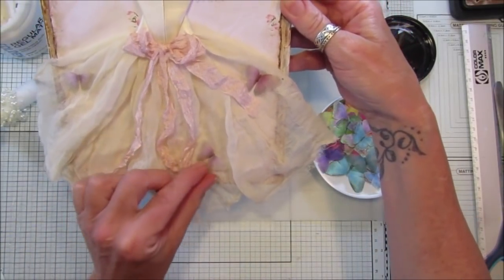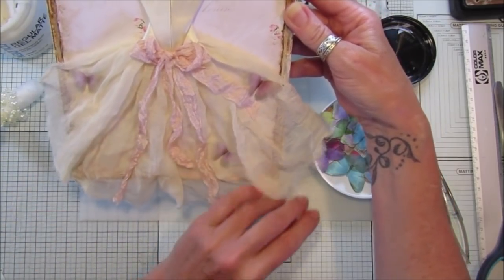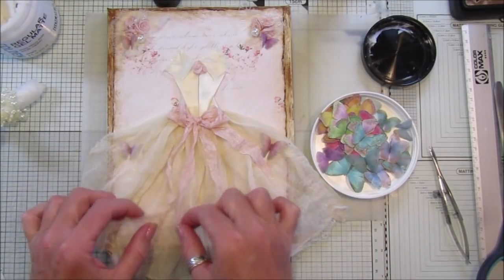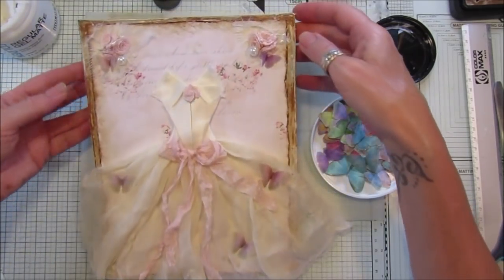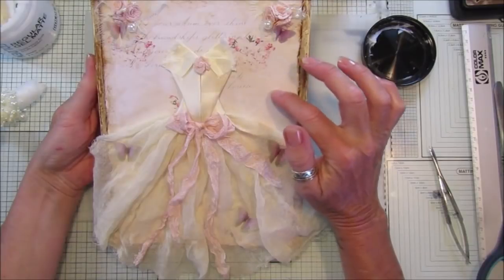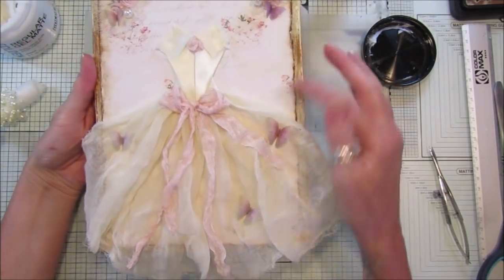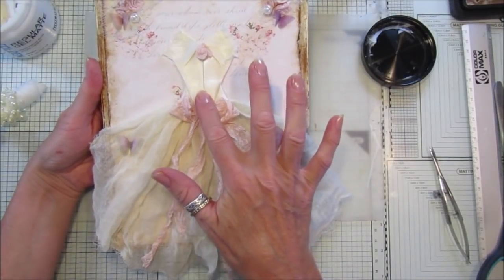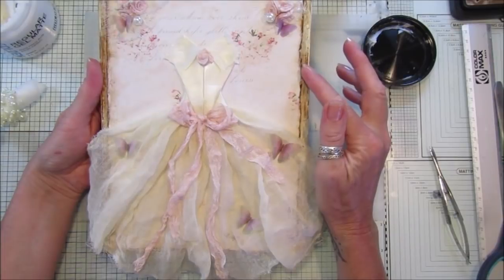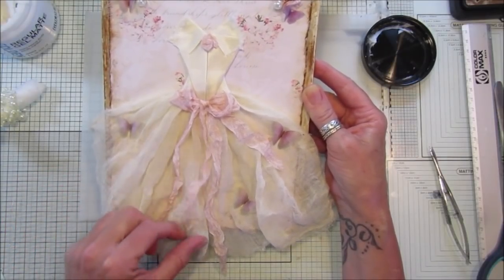That looks so pretty. That one's not stuck down but I think once you hang it up on the wall it will fall nicely. If you don't have any cheesecloth, try to find some fabric that's quite soft so it looks quite shabby. That's all I'm going to do with this canvas - I might go back and add some stickles or something. But I think that looks really really nice. Once you've made the dress - and I'm sure lots of you have got origami ones or other dresses - you can buy some cheap canvases and make up lots and lots. They look beautiful on the wall and they're fabulous gifts as well.